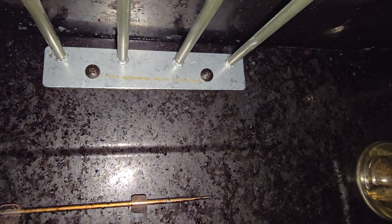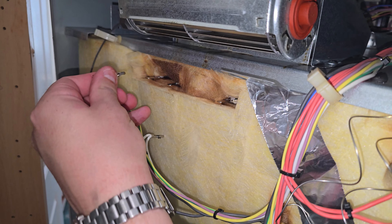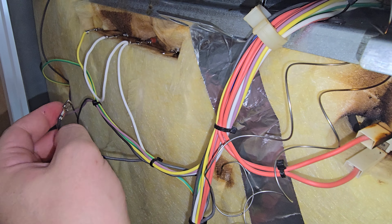When everything's sitting flush and the element's in place, refit the screws and ensure they're tight — you want yours to look like this. Refit the connectors on the back, referring to the photos that you took before taking them off. This just eliminates any guesswork and ensures the job is done correctly.